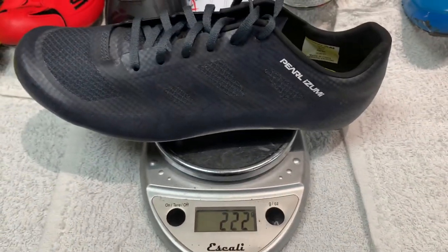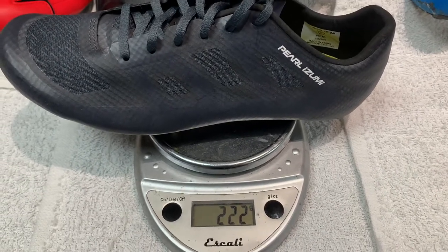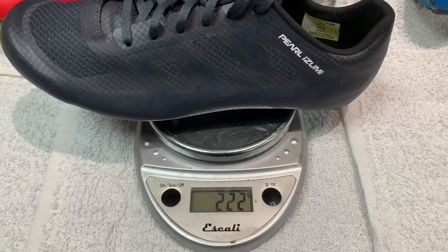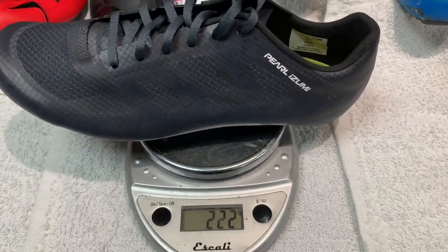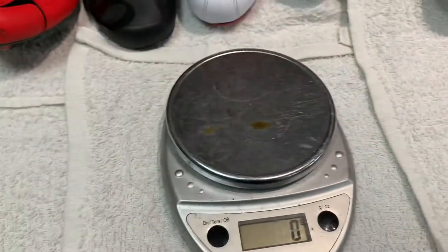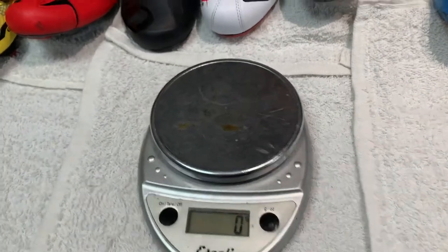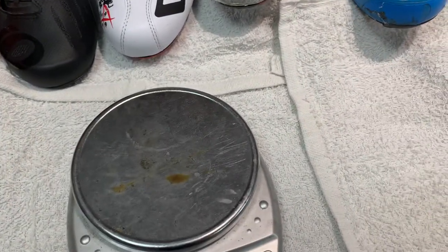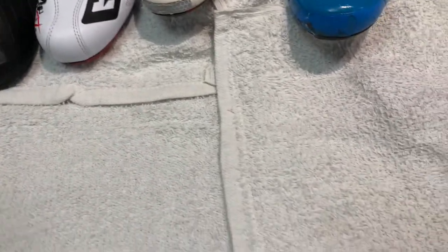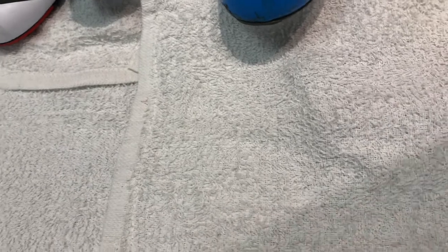So just to give you an idea when I say this shoe is really light — it's about a hundred to 130 grams lighter than the others. For people on the Imperial system, that's a good quarter pound per shoe — half a pound total. And keep in mind, if you're keeping a 90 cadence while riding, that's a lot of revolutions per minute, per hour, per day, per week — all that stuff adds up.